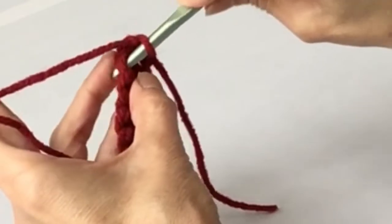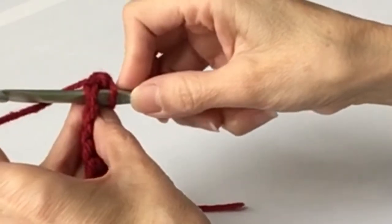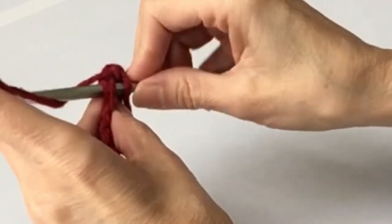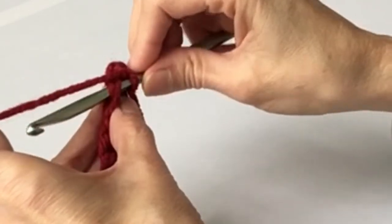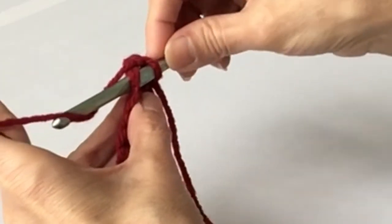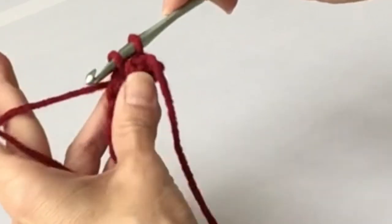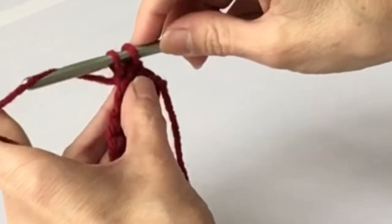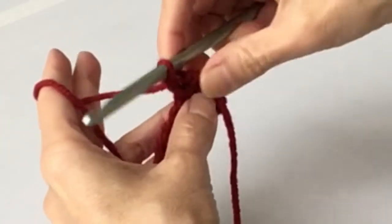The hook goes under those two strands. Yarn over - remember, that's the terminology when you grab the yarn. You grab the yarn with the hook, pull it through. You've got two loops on the hook for your single crochet. Yarn over, pull the yarn through the two loops. There's your single crochet.